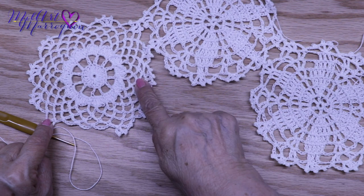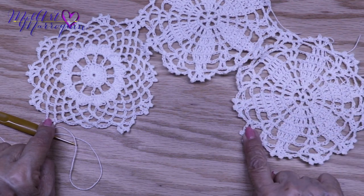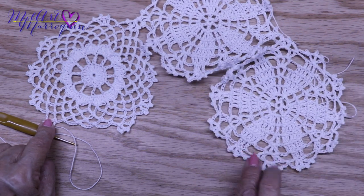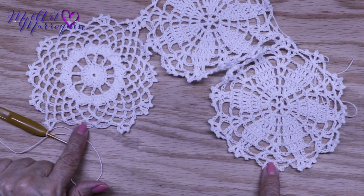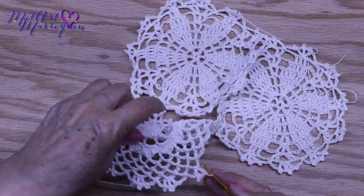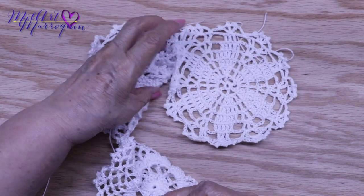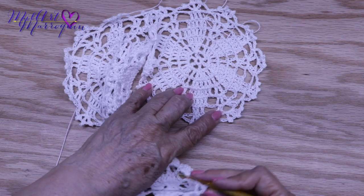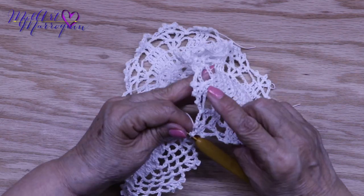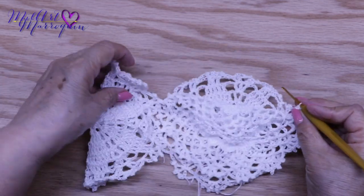Y voy a dejar igual tres en este que todavía falta de unir. Uno, dos, tres. Y empiezo a contar dos que son los que se van a unir. Y empiezo en este, porque aquí faltan dos grupos de terminar para cerrar la vuelta. Y lo voy a tomar en esta parte. Aquí lo tengo claro: uno, dos, tres, cuatro, cinco. Y empiezo aquí. Y termino uniendo estos dos grupos. Y ya voy a cortar el hilo para tener la parte de la manga terminada.